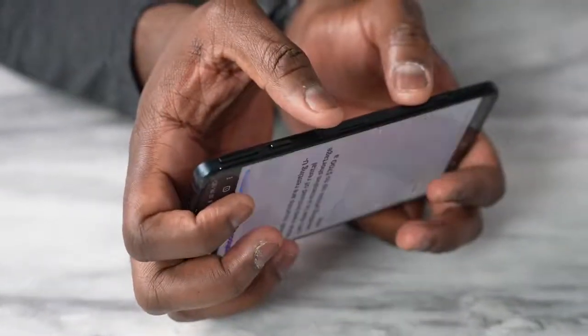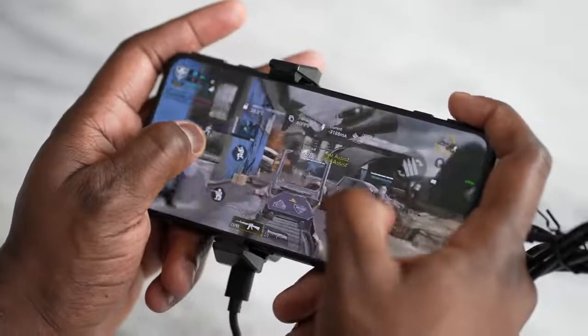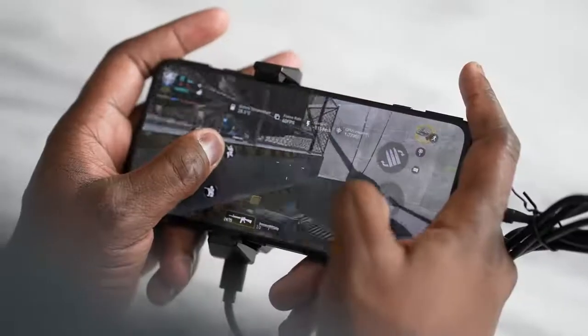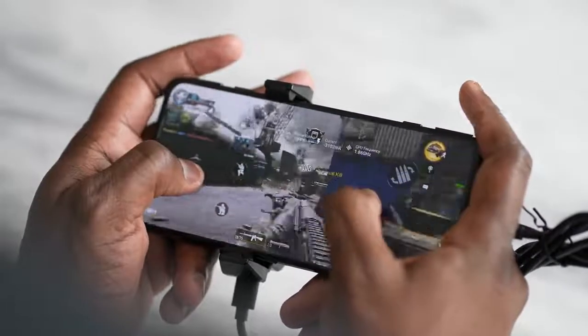Let's talk about those trigger buttons. They're on the right side of the device, activated by two mechanical shutters that open up and give you access to the triggers. This adds so much more to gaming — we've seen touch-sensitive buttons on other devices, but this takes it to the next level. The robust software lets you remap those buttons, and they also have a secondary long-press function for additional actions.